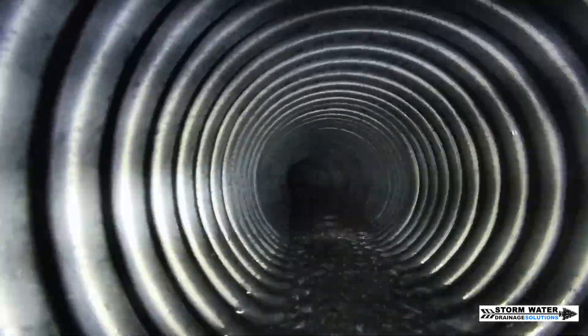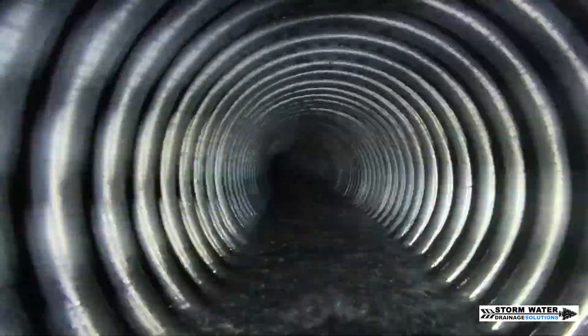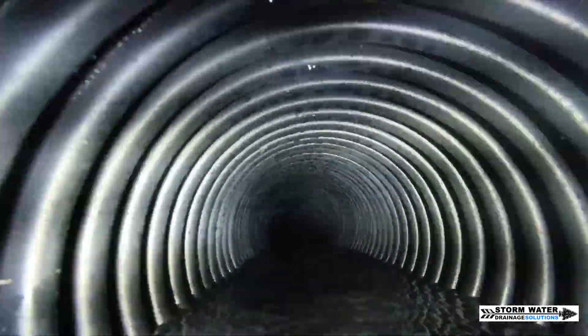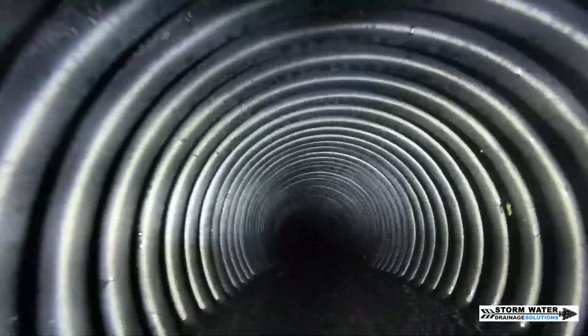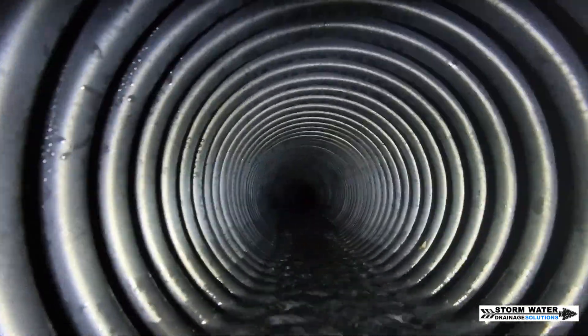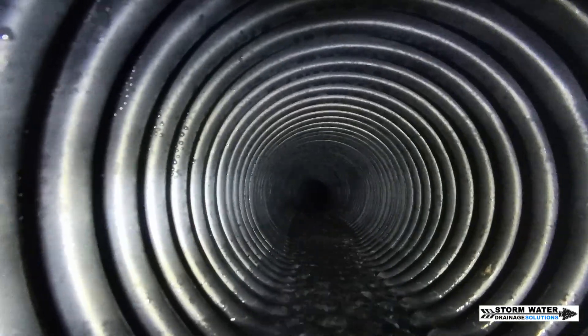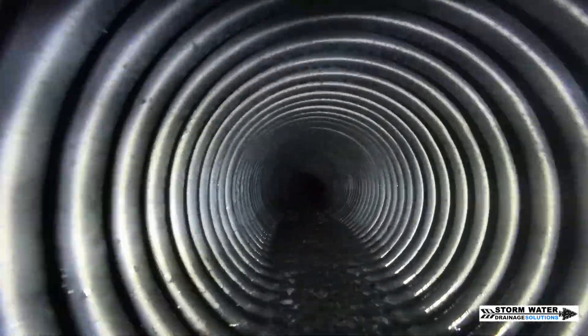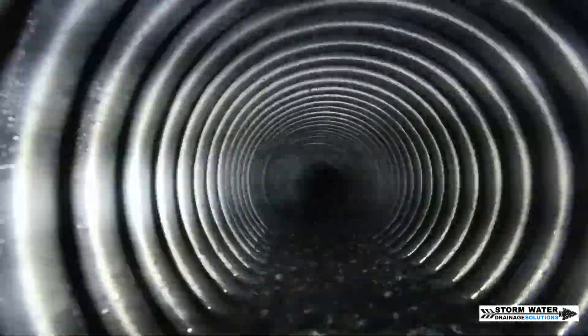This system has 11 downspouts that are connected into it. Some of those downspouts are connected directly in the mainline using dual wall wyes. Other downspouts are connected into the distribution boxes. And two of the downspouts feed into a large blind inlet that connects into this system. So when this system flows on a heavy rain the amount of runoff water that comes out of the discharge end is insane.